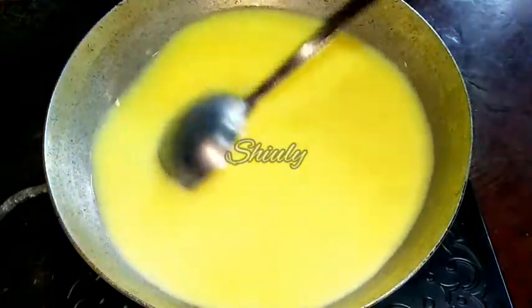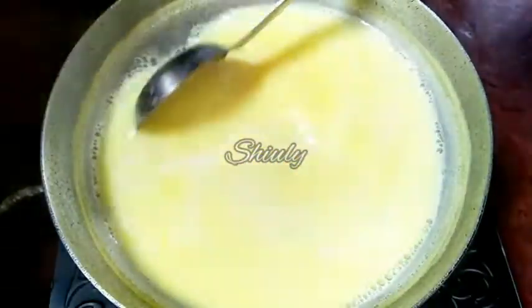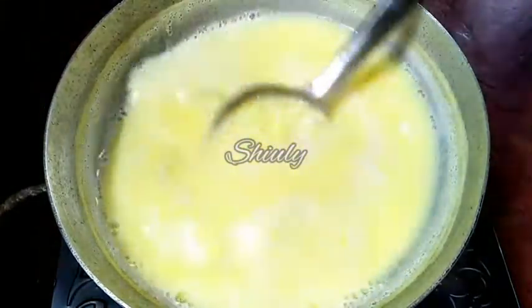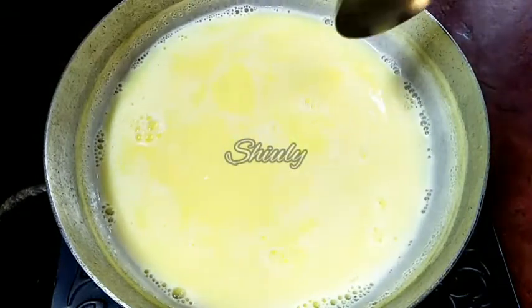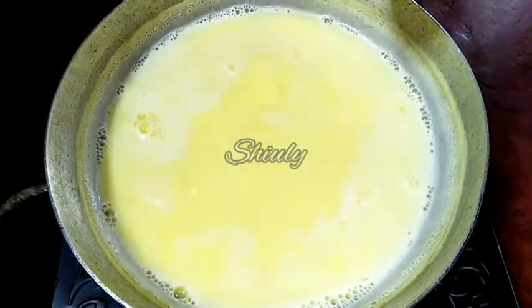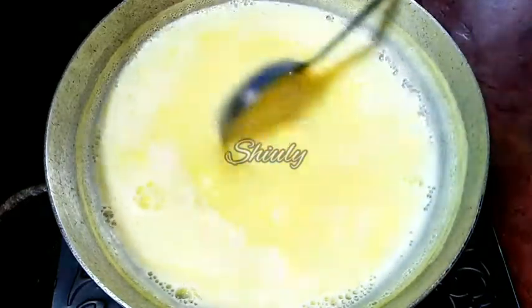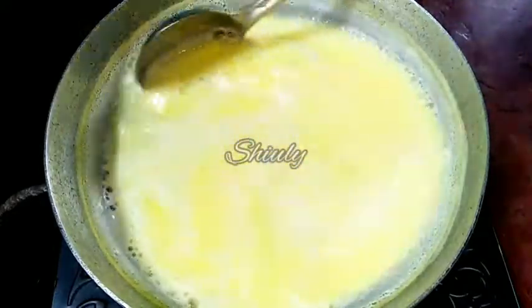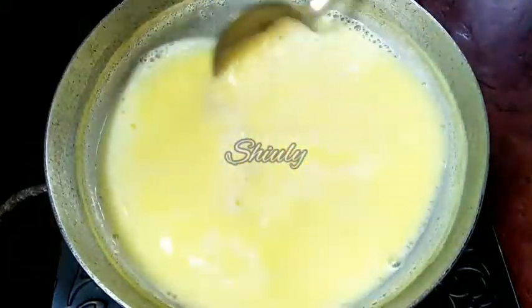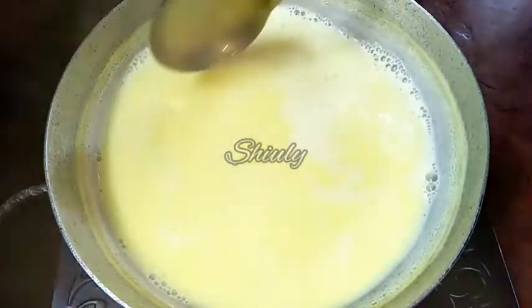Now we have to stir the mixture continuously. The mixture has started to boil very nicely as you can see. Now we stir it occasionally and wait until the mixture reaches a creamy texture. One thing to mention: the custard powder is already sweetened, so we don't need to add any sugar, but at the end of cooking you can check the sweetness and add sugar if needed.